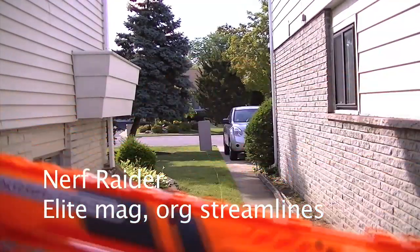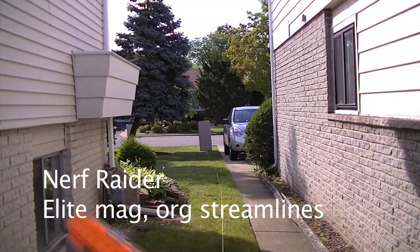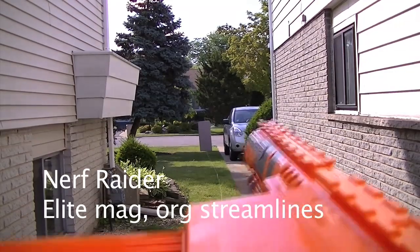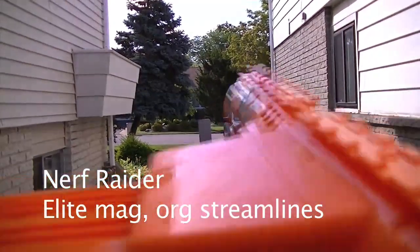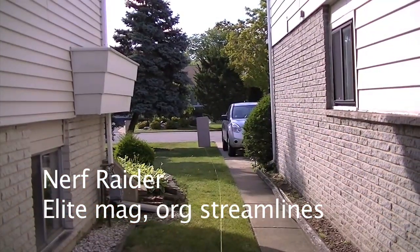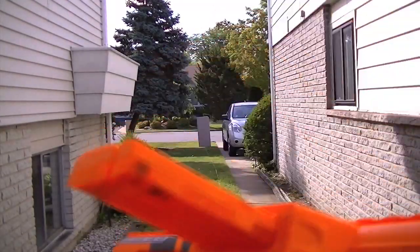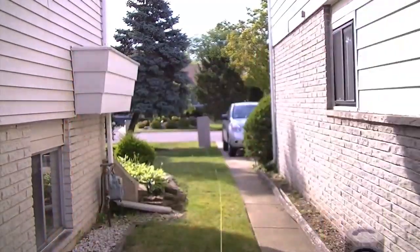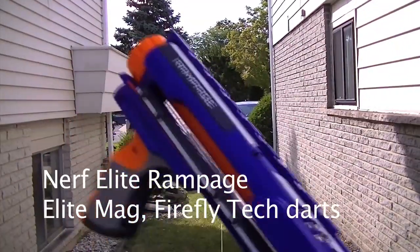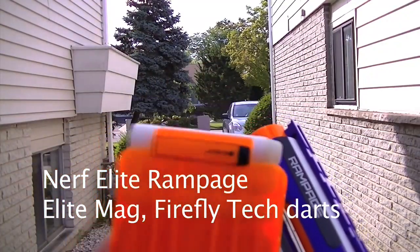How does a previous Raider compare to the performance of the Rampage? Rampage — and that's using the Elite magazine with it. Rampage with white streamlines. Firefly Tech.